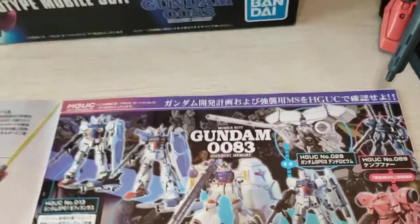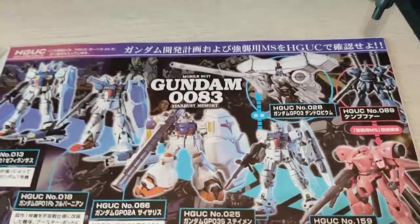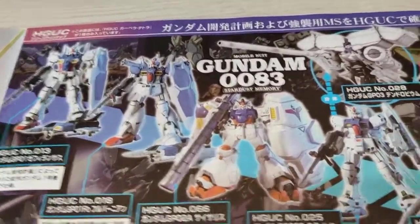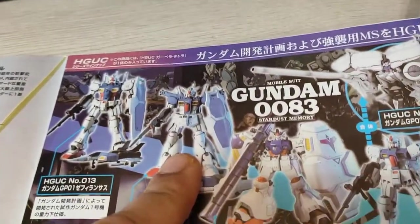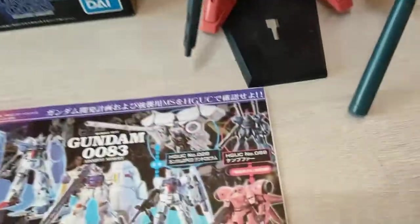I still need to get the Dendrobium, which comes with the GPO-03S. I believe the GPO-03S they only have in high grade form, so I'm probably gonna get that kit. I have the RG for these two guys right here, and of course I have the HD right here. This one I have in the RG, this one I have also in HD. And here's the Kampfer — I have it somewhere in the box but it's not in the display yet.